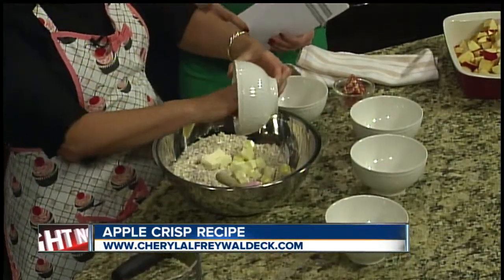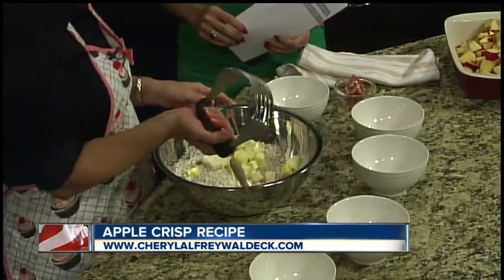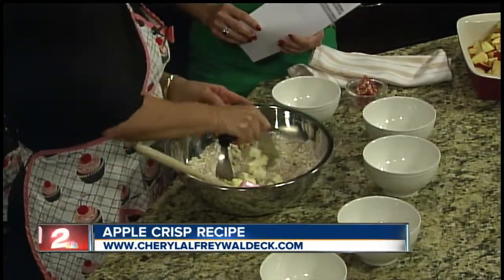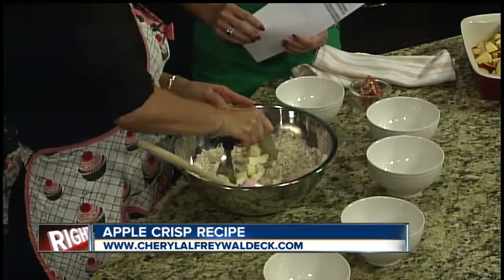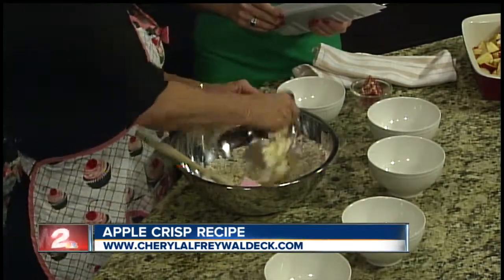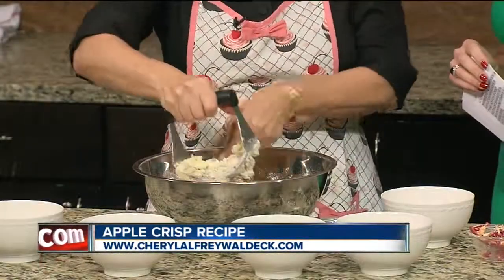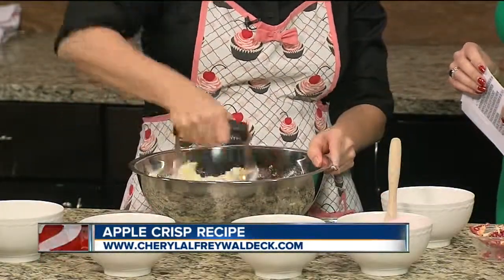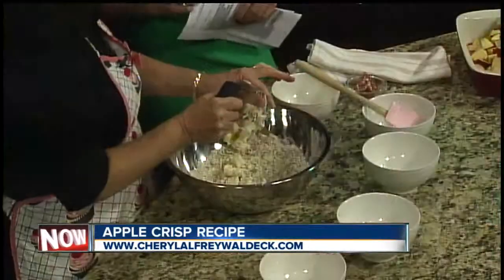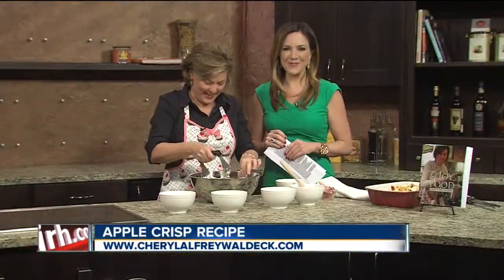The last step is to put in a half cup plus two tablespoons of unsalted butter. Use a pastry blender and mix this together. The secret is to use pieces of butter chopped to about a quarter of an inch — they're easier to push down in there. Work quickly so you don't melt the butter, because this should be the consistency of a nice coarse meal, not a batter. We'll come back after the break and take a bite of these apple crisps.